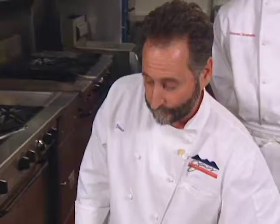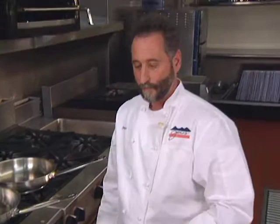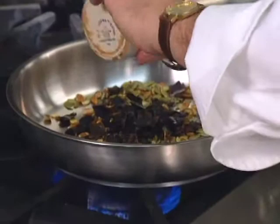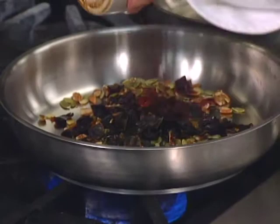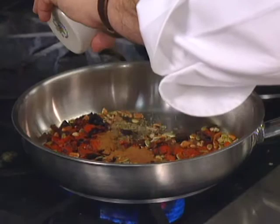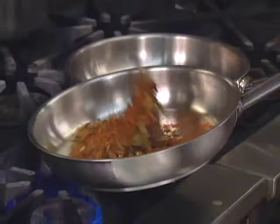Now we're going to add our dry ingredients: pecans, pumpkin seeds, ancho chilies, chili morito, Santa Cruz chili powder, cinnamon, clove, and a little bit of oregano. We're toasting these to bring out the oils and bring out the richness and the flavors. These ingredients will be hydrated with veal stock and represent half of the mole.